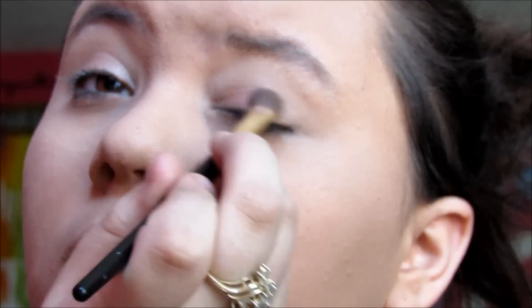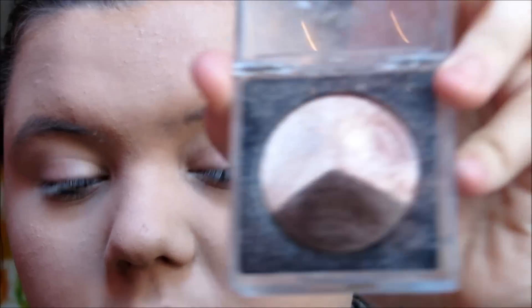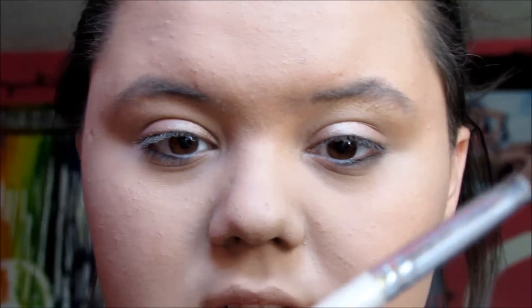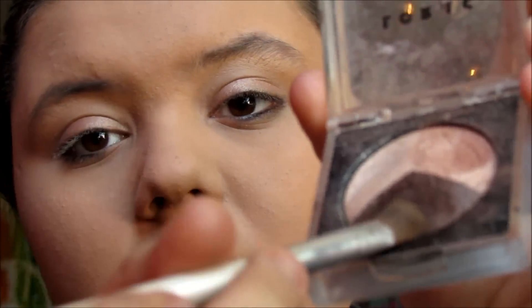I put the caramel color all over the base of my eyelid. Then I take the darker color with another brush — an ELF one, the same type of brush. I wipe it off so it's not as thick or as dark, and I put it in my crease and blend it out.